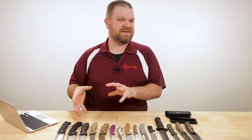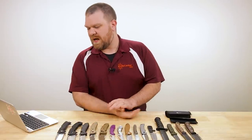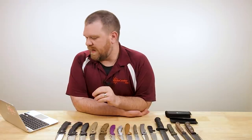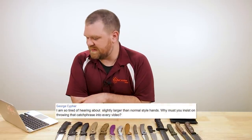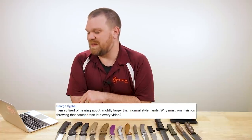So this next question is a good point to bring up since I was talking about hand sizes. Our previous questioner sounds like he had some pretty large hands. This particular comment got caught up in our flagged comments filter — there was some profanity in it, and we do try to keep a pretty family-friendly channel. But this gentleman named George Seifer did bring up a point I want to address, and I've cleaned up his comment. He says: I am so tired of hearing about 'slightly larger than normal style hands.' Why must you insist on throwing that catchphrase into every video?